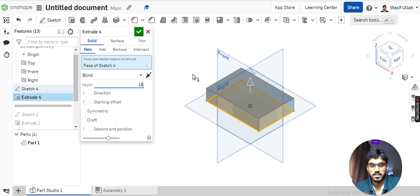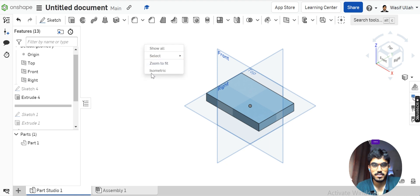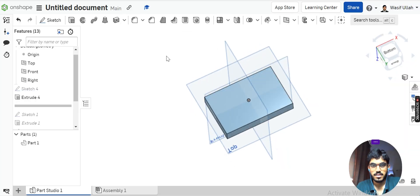Hit OK, right-click and go to isometric view. Click on Extrude, select the region, and set the thickness to 15, then confirm. Next I will add the lower flanges.